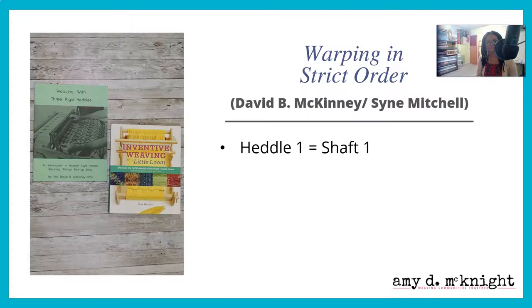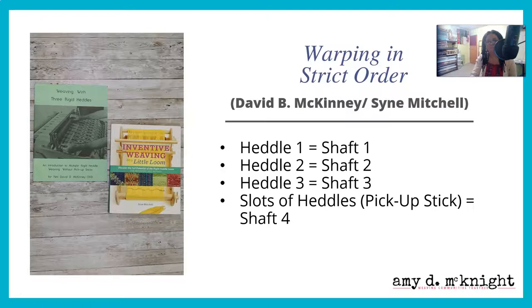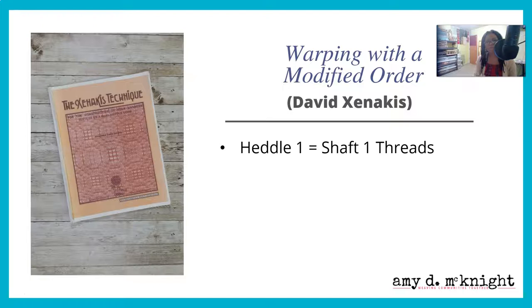This method is best given as an example as it is found in David B. McKinney's book as well as Sine Mitchell's book. When you warp in strict order, heddle one is shaft one, heddle two is shaft two, heddle three is shaft three, and the slots of the heddle are the pickup sticks, which is shaft four.